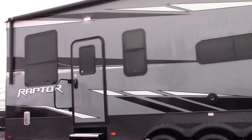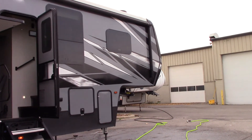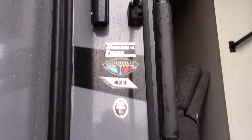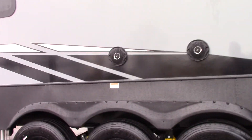This is Carl from National RV Detroit. I'm going to walk you through this 2020 Raptor fifth wheel, model 423. I'm on the door side of the trailer moving towards the rear.